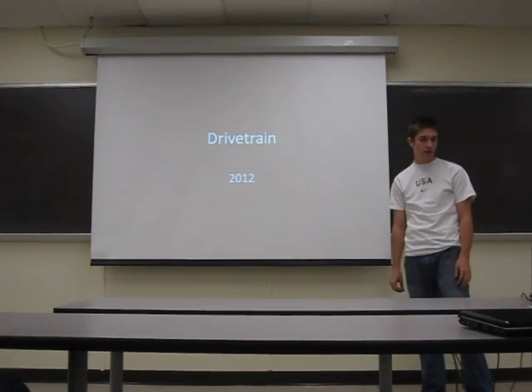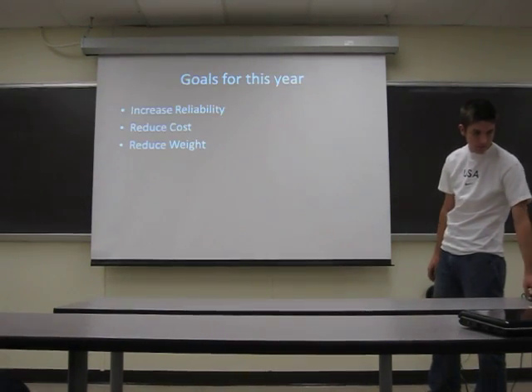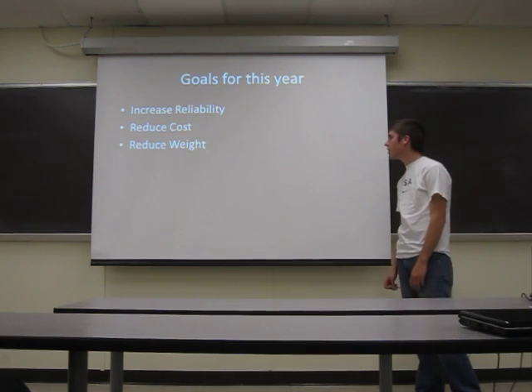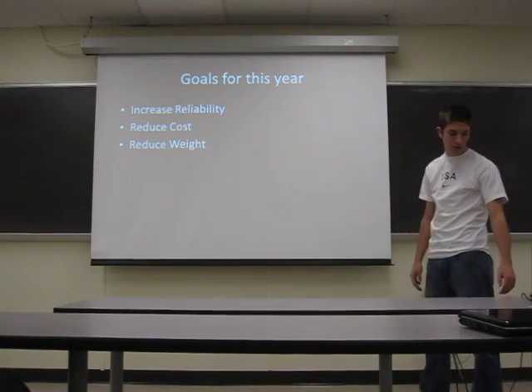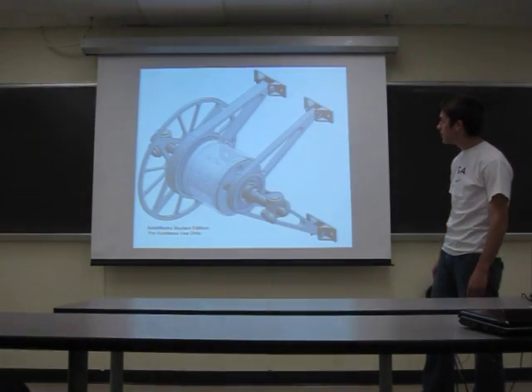I'm David Mackey, I'm the drivetrain leader for this year. Our goals for this year are to increase the rideability of the car, reduce the cost of manufacturing, and cut the weight. Past years we've had problems with rideability and we'd like to be able to finish competition.